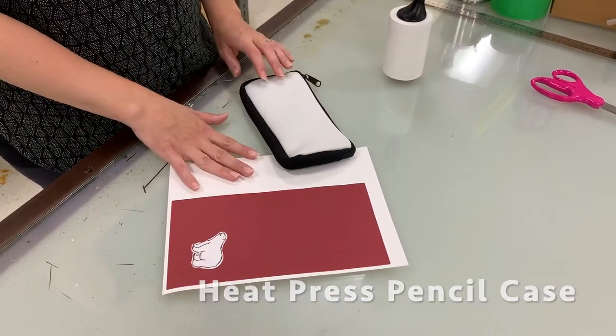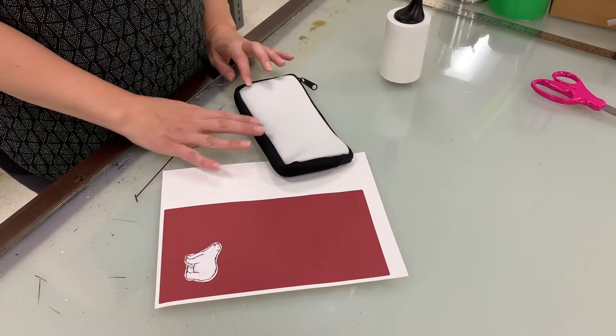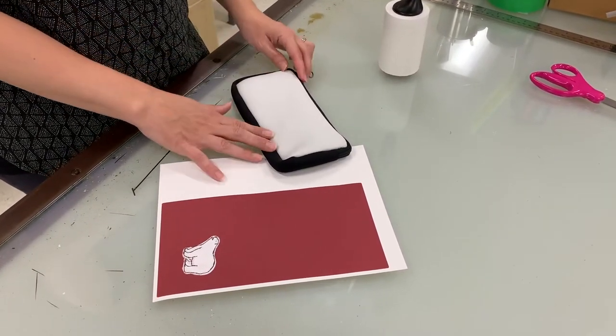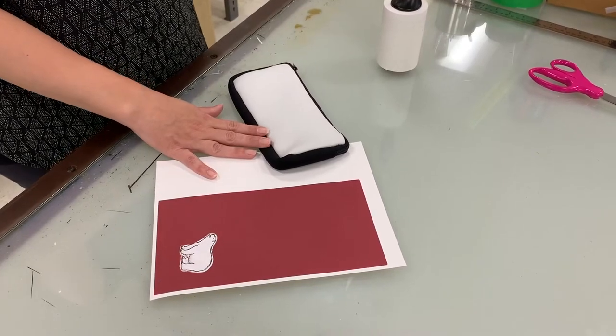I'm going to show you how to do a pencil case. The pencil case is basically the same as the coin bag, coin purse too — it's just a smaller version of it. So this will work the same for both.